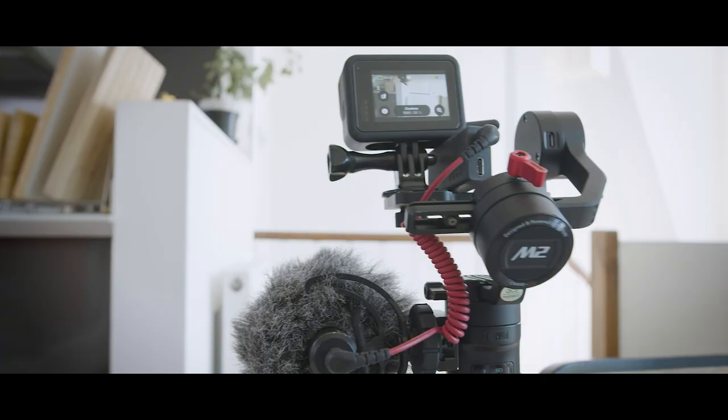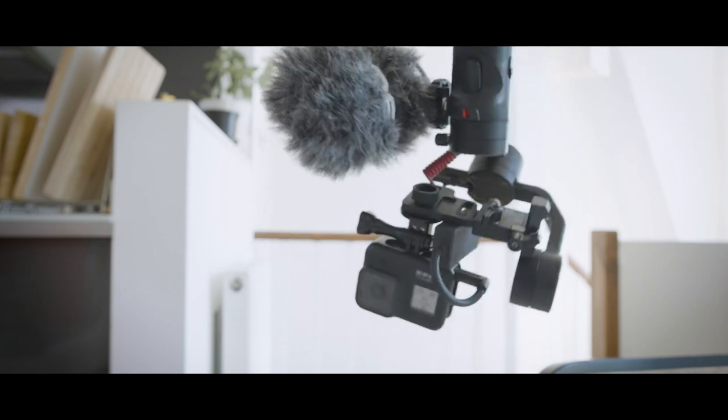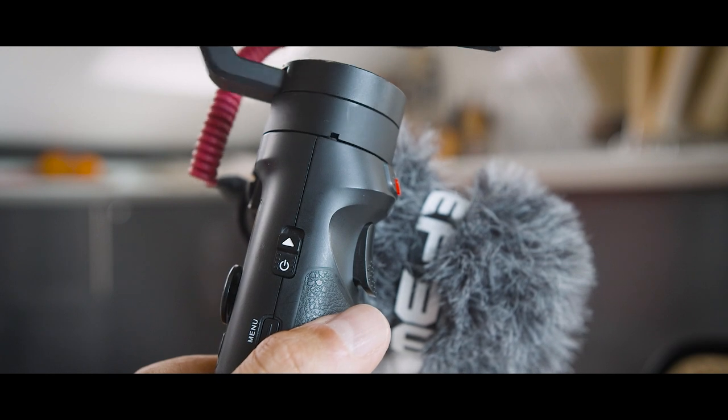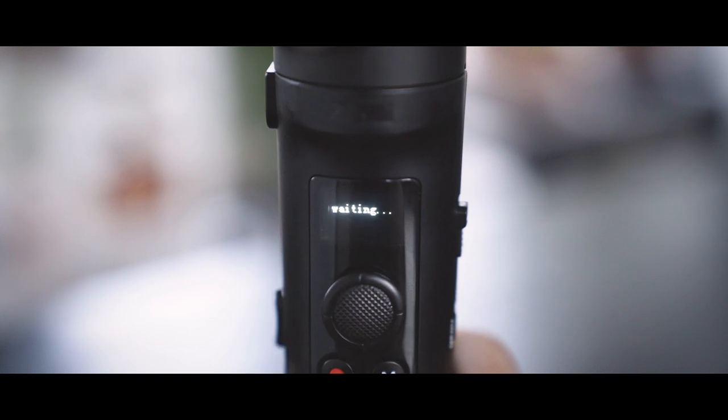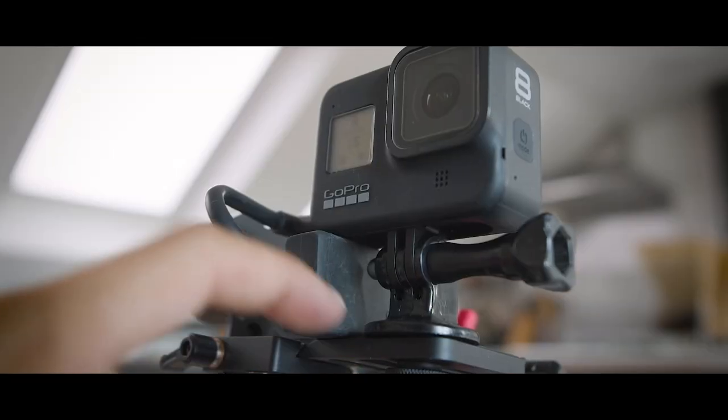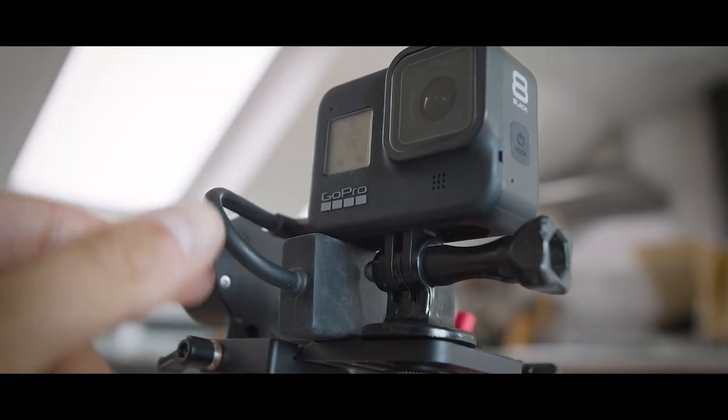Another feature is the under-slung mode. You just spin it upside down and you can take those nice low b-roll clips you need to fill your video. The motors of the gimbal are very solid — I put it in strong mode. As you can see here, I put the microphone adapter just between the camera and the plate, and sometimes the weight shifts slightly because it's moving. But the motors really take over when the weight isn't perfectly balanced.